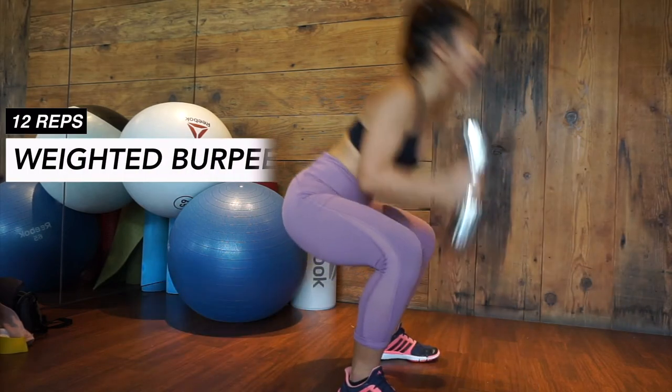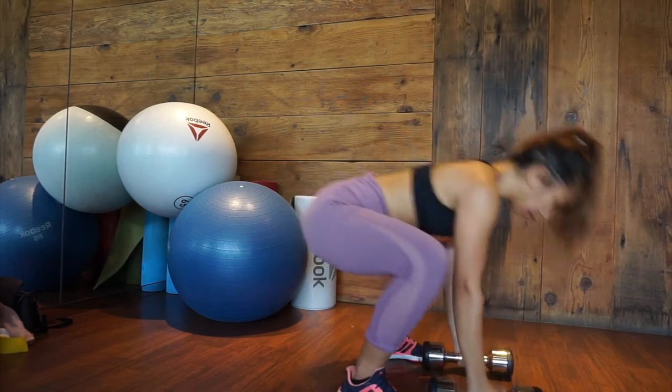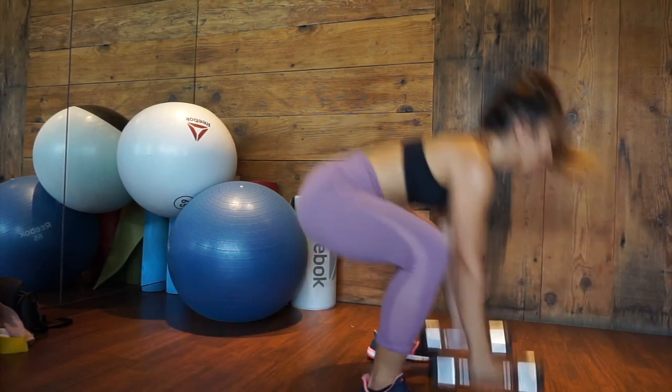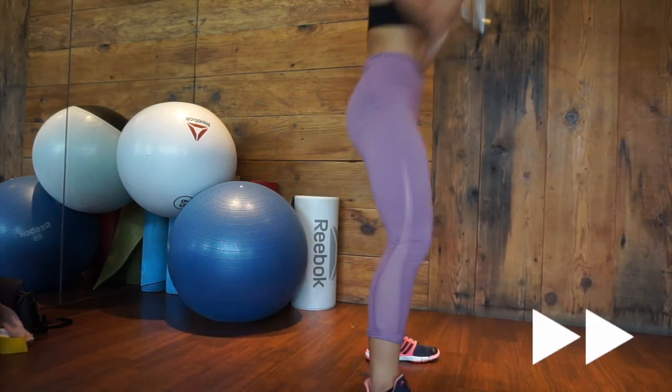Start in plank position while holding the dumbbells in both hands. Jump your feet towards your hands then bring both dumbbells overhead while straightening your knees. Squat as you go down and bring the dumbbells to the floor. Jump back to plank position and do a push up.